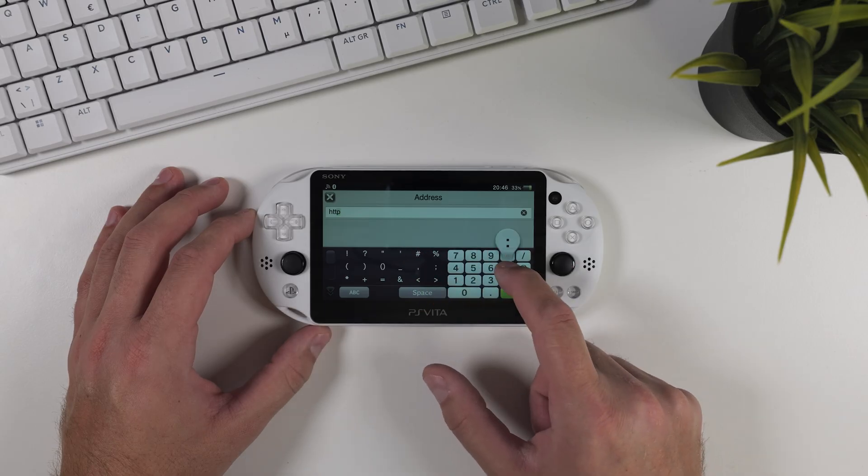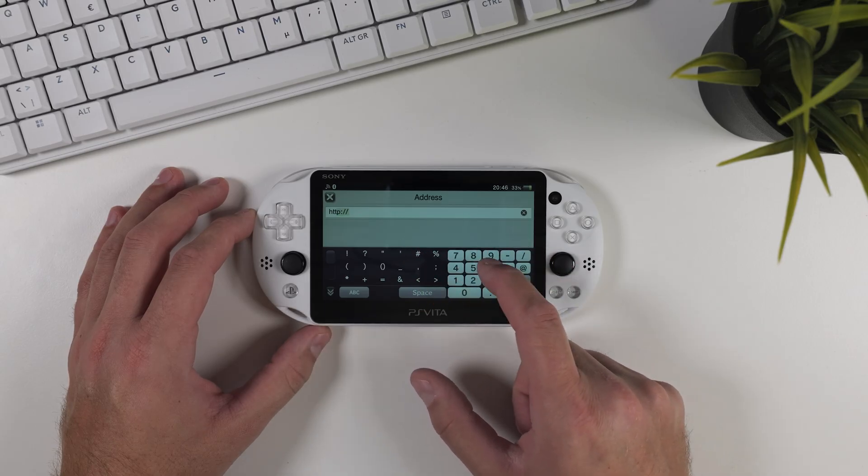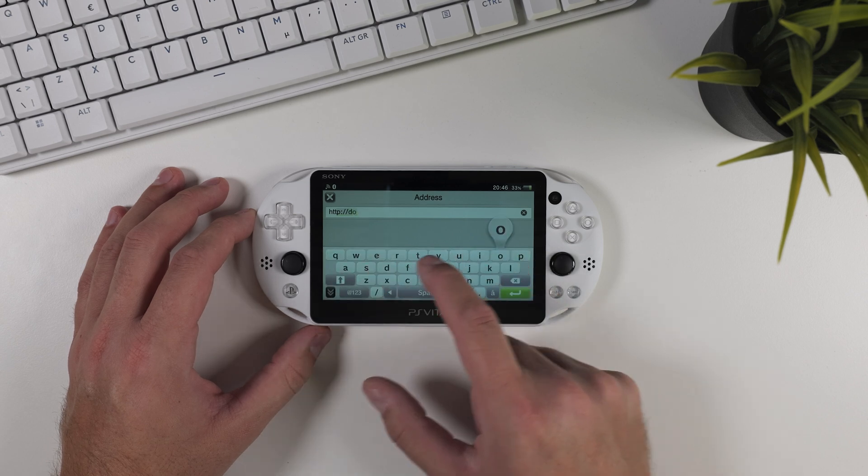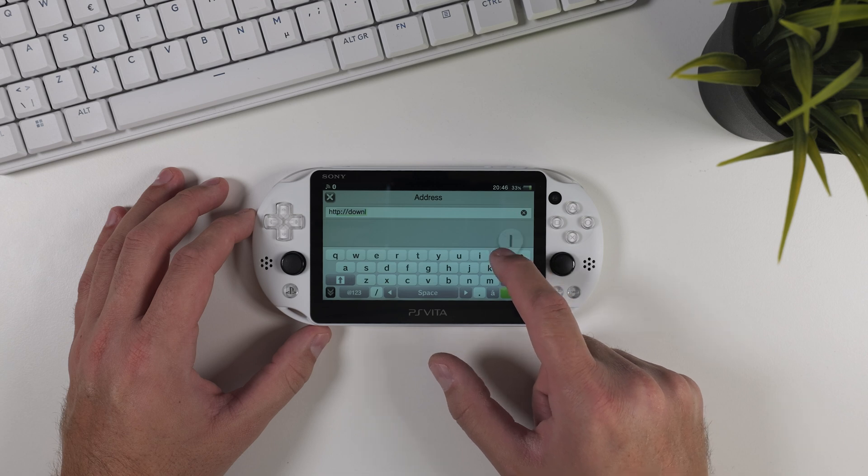Now that we've taken care of the button swap, let's move on to the easiest way to install a variety of plugins to customize and enhance your PS Vita experience. We'll do this by installing Auto Plugin 2.